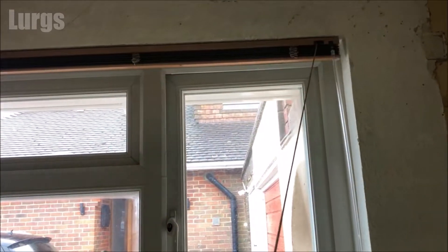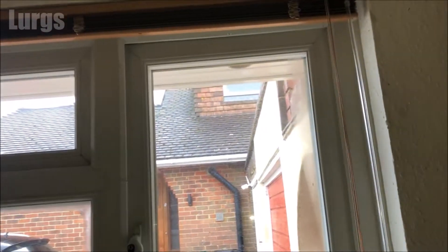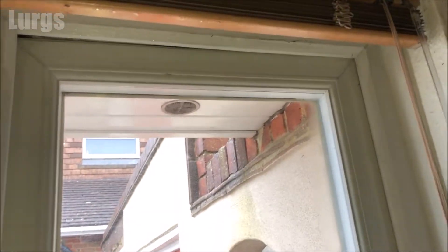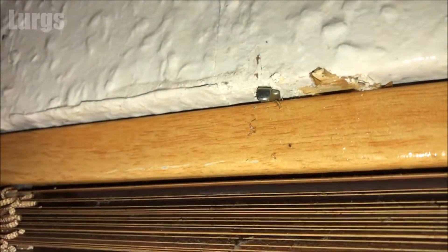First of all I'm going to pull the drawstring all the way down so the Venetian blind goes all the way up to the up position. This Venetian blind is being completely removed because this room is being refurbished. If we climb up on the stepladder you can see you've got a small metal bracket here and on the other side you've got exactly the same.